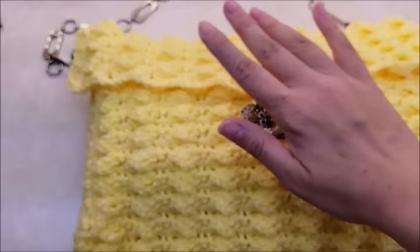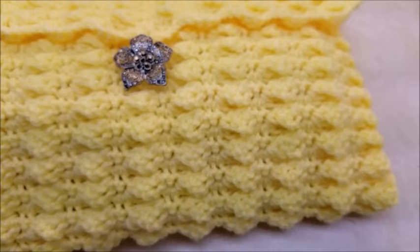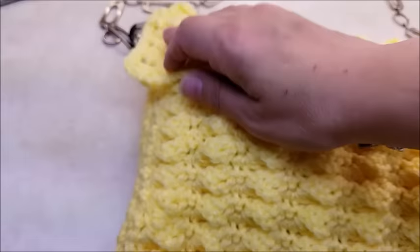That's it! I got my bag done, button on and handle attached — it just flaps to the side, but you can make any kind of handle you want. That's all there is to it, pretty easy. I hope you enjoyed my tutorial and were able to follow along. Please don't forget to like and subscribe to my channel and check me out on Facebook. I have hundreds of other tutorials — hopefully you can find something else you like. Until next time, have a good day!